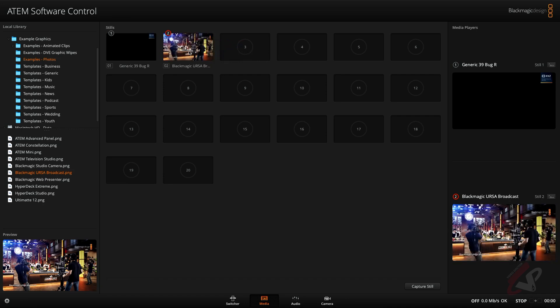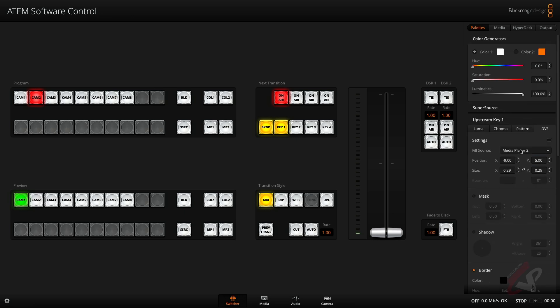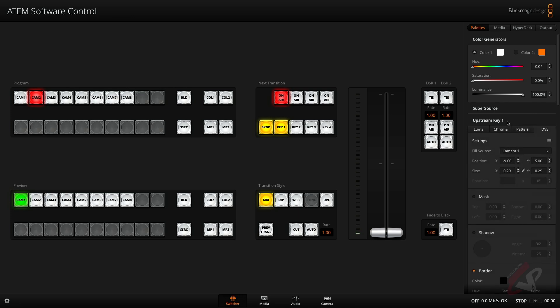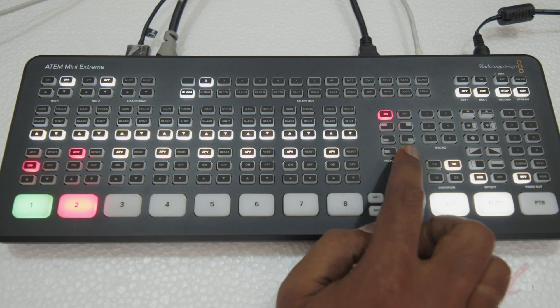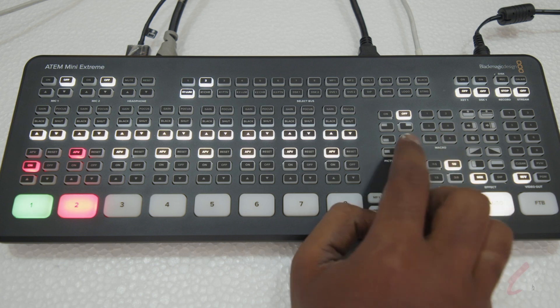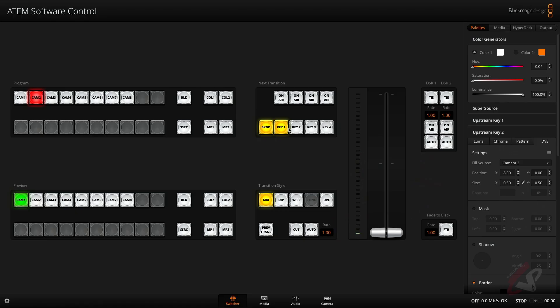I'll set up a broadcast background. Then in the switcher, in Key One I'll put my media player with camera number one, and in Key Two I'll put camera number two. So Key One is camera one, Key Two is camera two. For the preset, I can come to the switcher and select the preview, then hit Key One and Key Two in the software control.